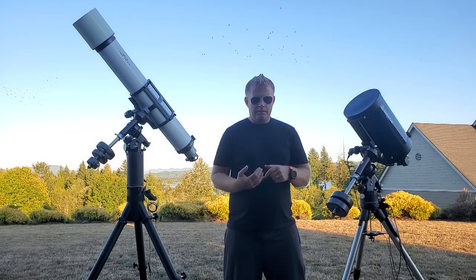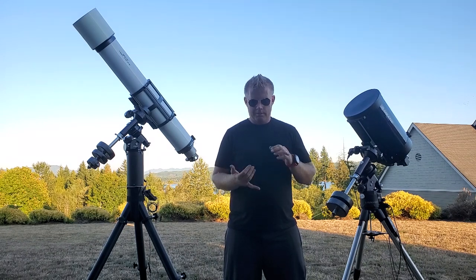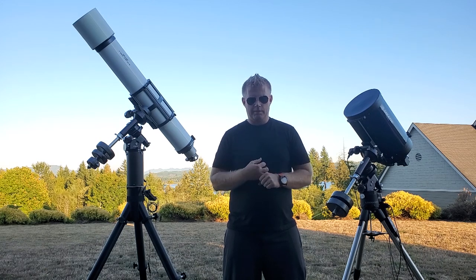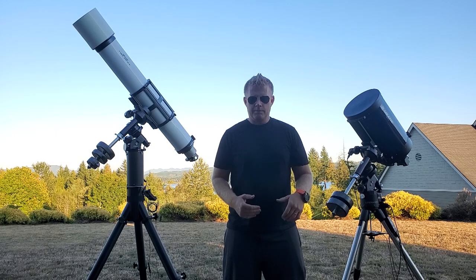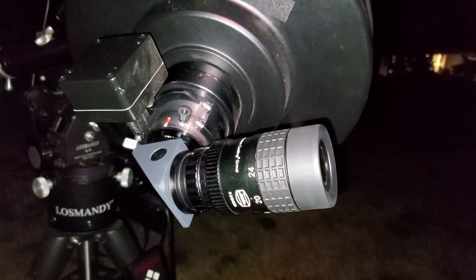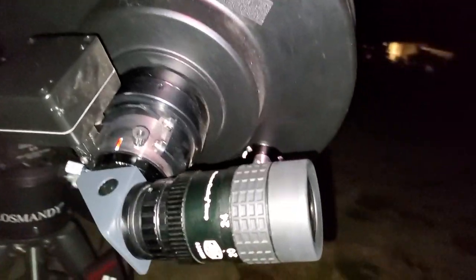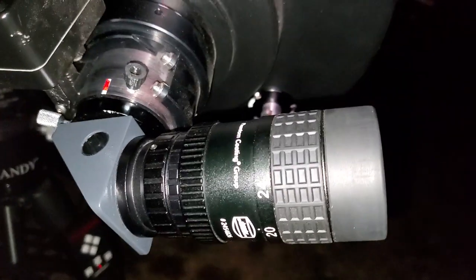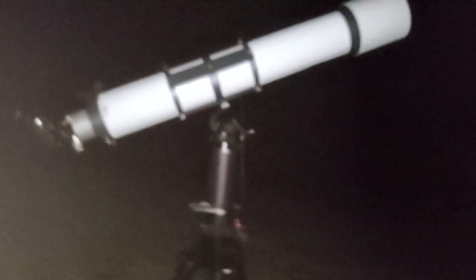I'm really looking forward to doing this comparison. We're going to do a little bit of visual observing and I'll give you my thoughts on the performance of the scopes side by side using the same eyepiece and same diagonal. It's nighttime now — got both scopes pointed at Jupiter. I've been doing some observing already with the Baader zoom. I've got the Baader prism diagonal and I'm using that eyepiece and diagonal between both scopes.